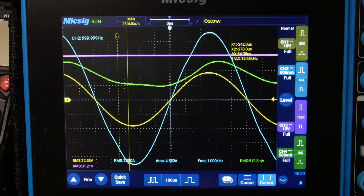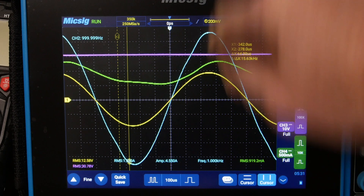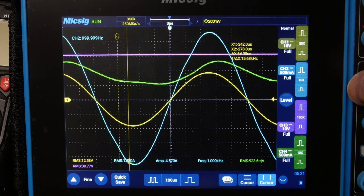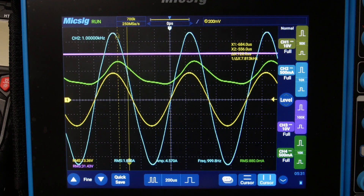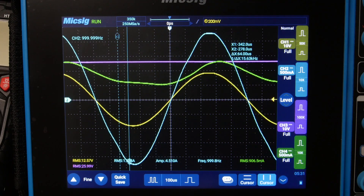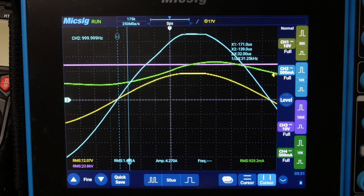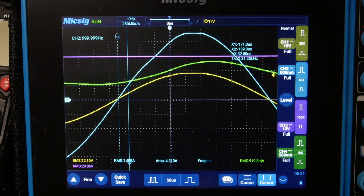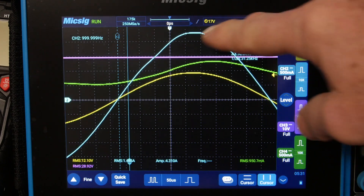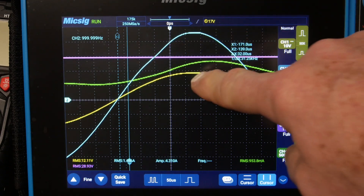As I drop the voltage further the THD goes to 0.06% at 28 volts. Now where you really see it is the current waveform starting to flat-top. If you zoom out and watch the top of the waveform you can see it — it goes flat. Right where it starts to affect the THD you can just barely see it start to touch the top.